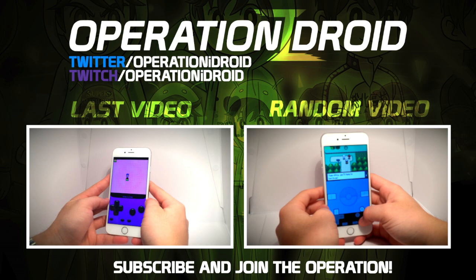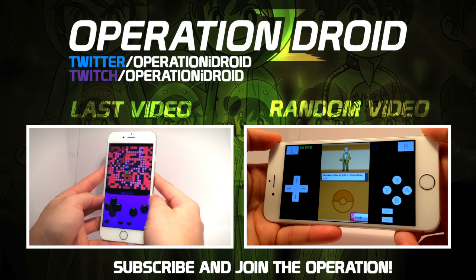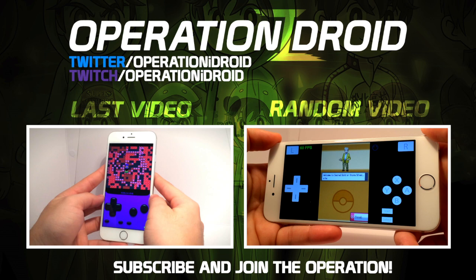Thanks for watching, I hope you found this video helpful. If you did, then please leave a like, as it's greatly appreciated, as well as share this video with a friend and let them know how they can watch their favorite movies, TV shows, and more on their iOS device. Finally, if you're interested in watching more awesome tutorials like this one as they're released, click that subscribe button and become a part of the operation to be notified whenever I upload a video, because I upload iOS tutorials like this one every week. Anyways, thanks for watching, thanks for subscribing, and welcome to the operation.